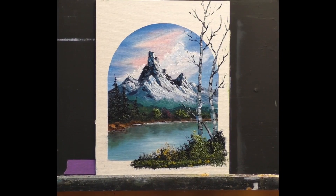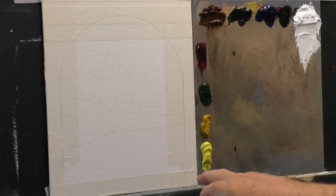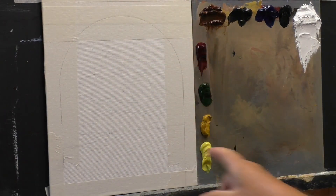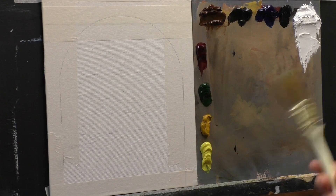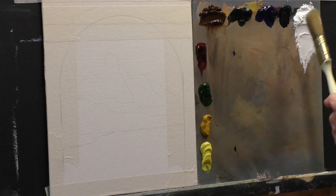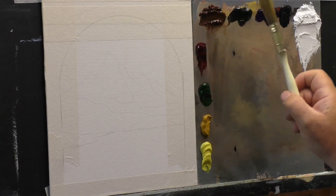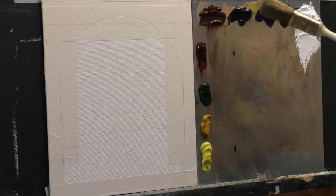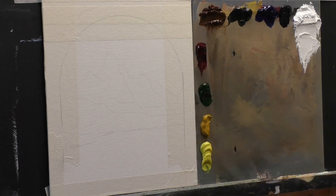This will be the finished painting. To paint today we are going to mask — as you can see I have masked my board, then I came in to cut around with a Stanley knife. I'm going to use titanium white, black, phthalo blue, Van Dyke brown, burnt sienna, alizarin crimson, sap green, yellow ochre, and a lemon yellow.